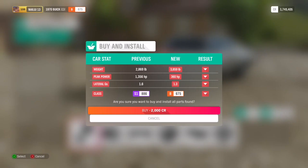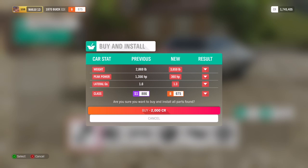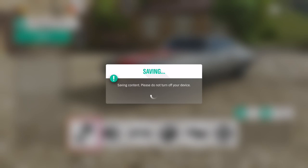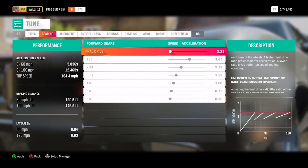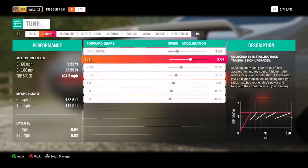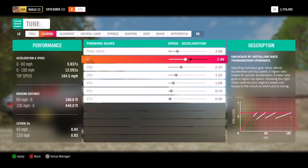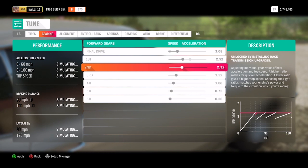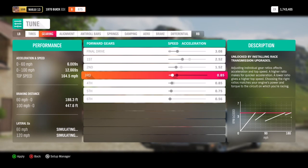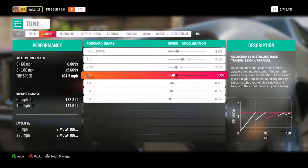Oh wow, the weight went from 2,800 pounds to 3,800 pounds, and it went from 1,356 horsepower down to 360 horsepower. Lateral g has also got worse. I paid two thousand dollars to take my car from one of the fastest in the game to garbage. Setting first gear to 2.52, next is 1.52, and third is one-to-one — that's the one-to-one before overdrive. Making all remaining gears one-to-one to simulate a true three-speed. This thing is going to be so slow.